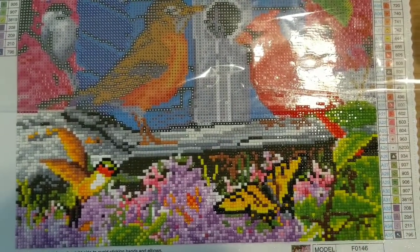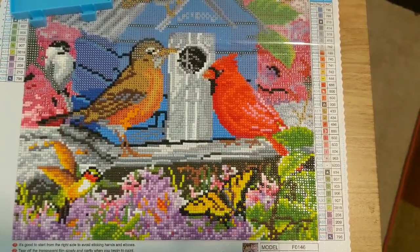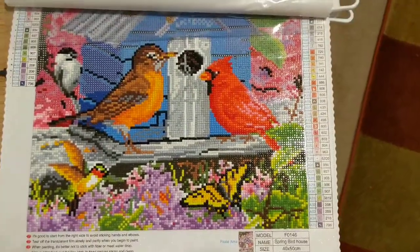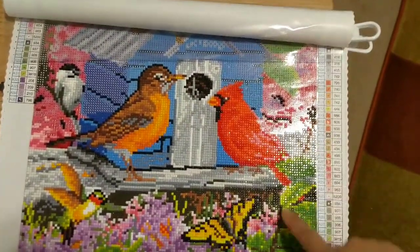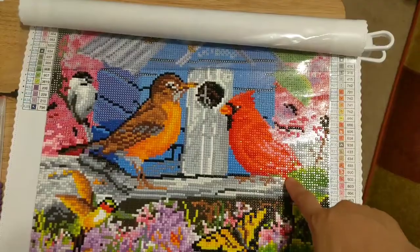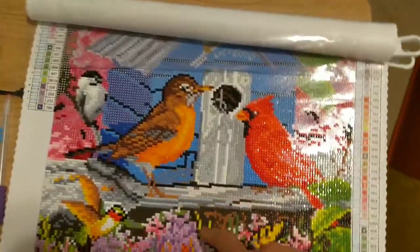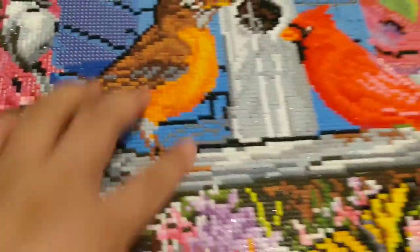I'm getting there. Alright, I'm halfway done already — I got this cardinal bird. I don't know exactly what kind of bird it is, but I'm done with that section.